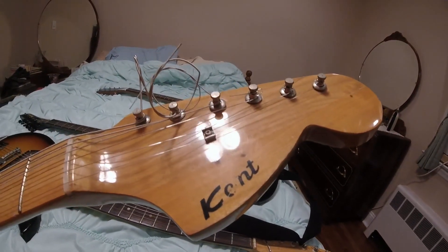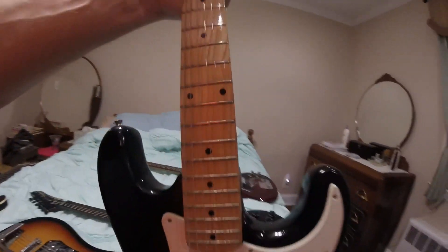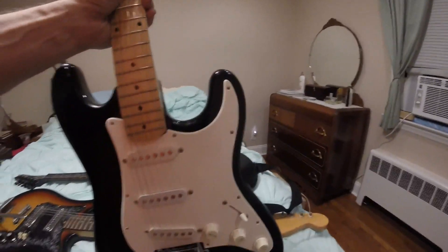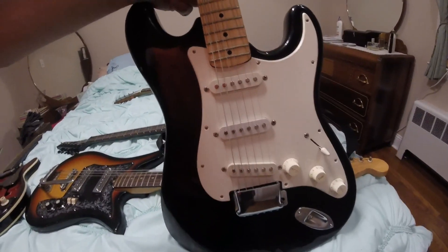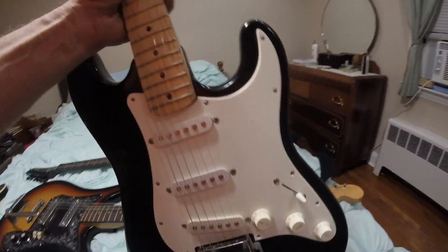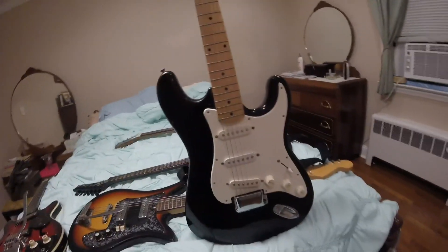Now we have a Kent. As you can see, it's just stenciled on — 'Kent.' It's got a really nice neck, it's not rosewood, it's a maple nut. Everything was dead inside this guitar, so I got the guts from a Stratocaster — I was able to buy it and it fits. There's a little space here, but everything fits, so it sounds like a modern Stratocaster. The pickups — I couldn't get them to work, so I changed those.